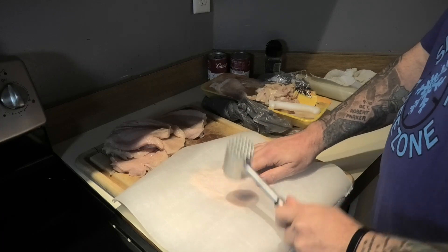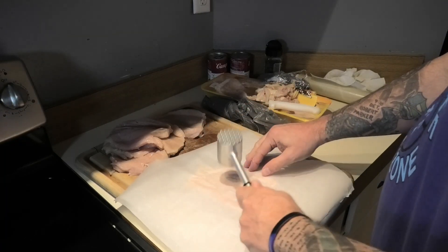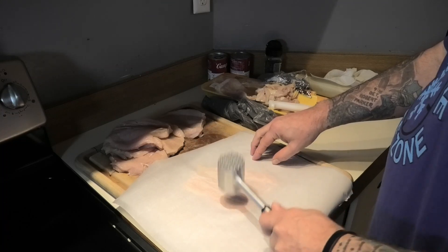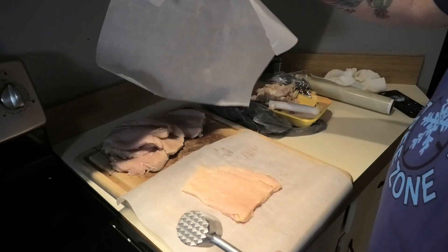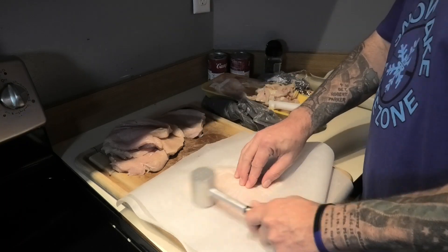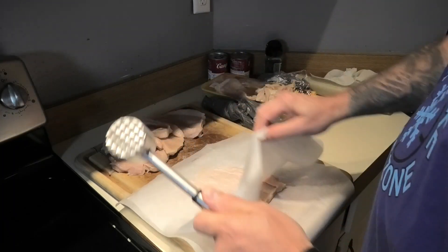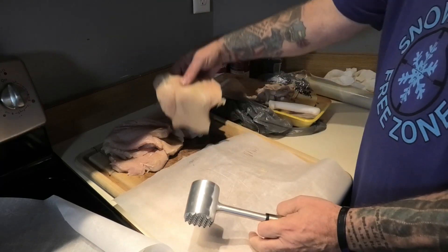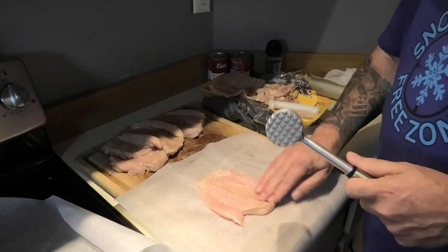Alright, so we're gonna pound these out, get them somewhat flat. Now we put the ham and cheese in and we'll just roll it up. I'm gonna put this off to the side and we'll be back — I'll get these banged out and season them up.